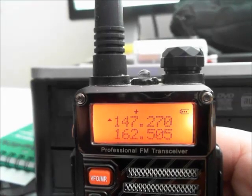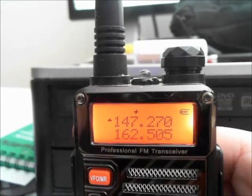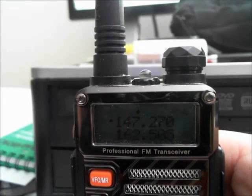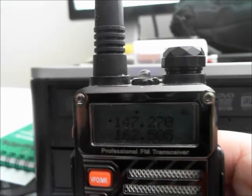Hey there guys, Pajama Prepper here, KC1CWP. Welcome back. In this video, I'm going to be showing you how to manually program a repeater into your Baofeng UV5R.